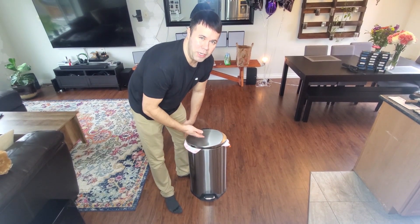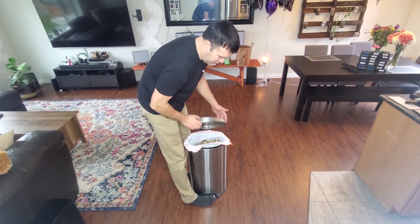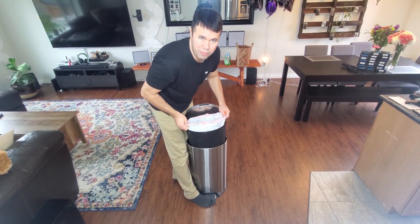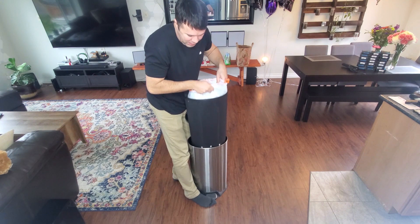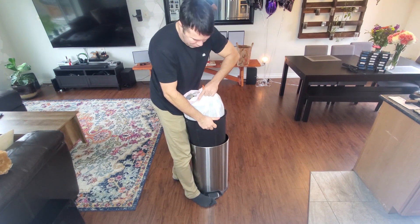Hey everyone, today I'm going to show you a really neat garbage can hack that I've been using for many years to help me get my garbage bag out of the bin. As you probably have experienced many times, these bags sometimes when they're full create a lot of suction and it just doesn't want to come out without you really trying to pull it.